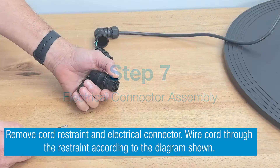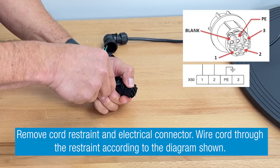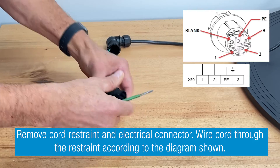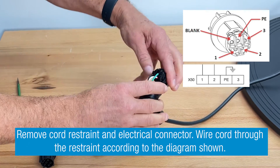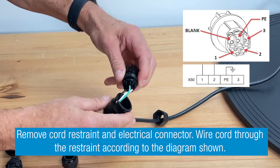Step 7: Prepare the provided electrical connector. Remove the cord restraint and the electrical connector. Pull the cable through the restraint and wire the cable to the connector, following the directions on screen or in the sheet included in your accessory pack. Replace the wire connector into the housing and re-tighten the cord restraint to finish.